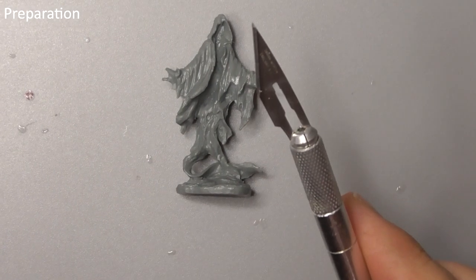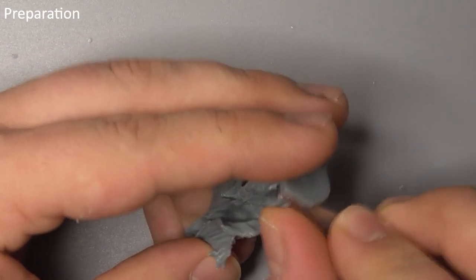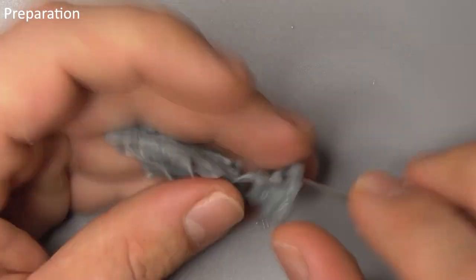First thing we want to do is grab a scalpel or other sharp blade and gently trim the casting line off the model. Make sure you take care during this step and always cut away from yourself.